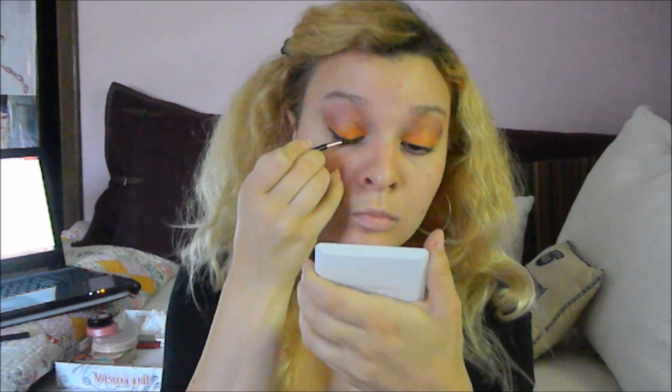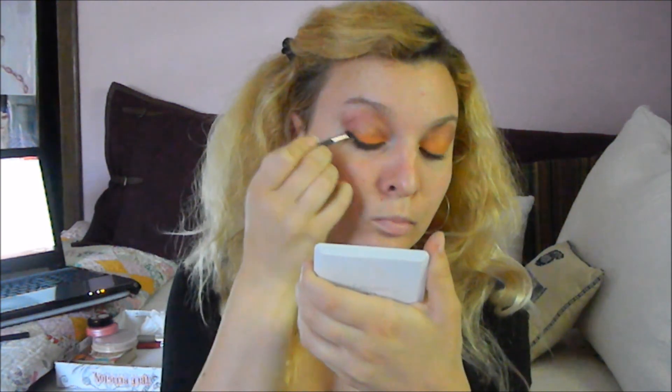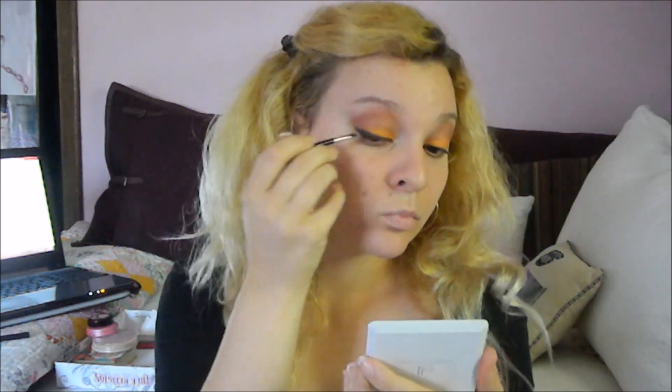Then I went in with a matte black eyeshadow and small angled brush, and I started out by sketching in where my cat eye eyeliner is going to go. If you are not super confident with liquid eyeliner, this is a really great way to have a more forgiving medium before you go in with liquid eyeliner — if you start out with an eyeshadow, you can really just easily sketch in your layout. If you make a mistake, eyeshadow is easier to clean up than liquid eyeliner. It also enhances the look a little bit, because straight black eyeliner can look a little bit jarring, and this makes it look that much more together.